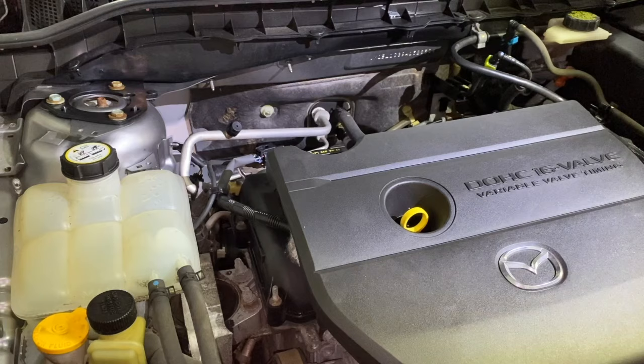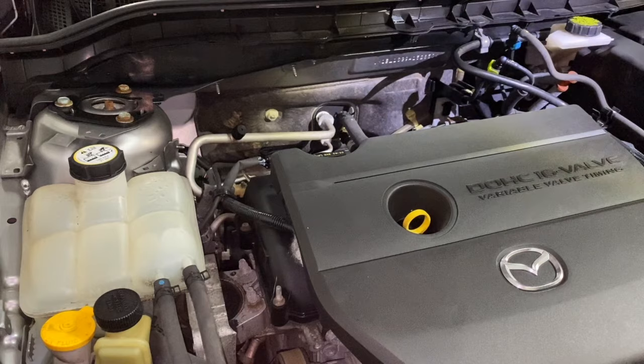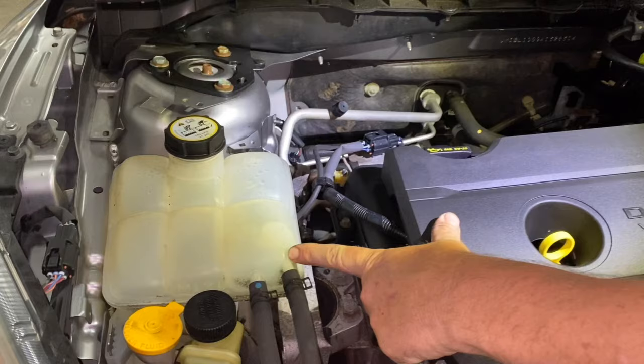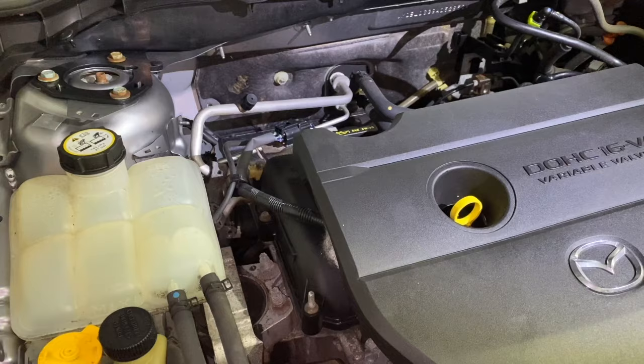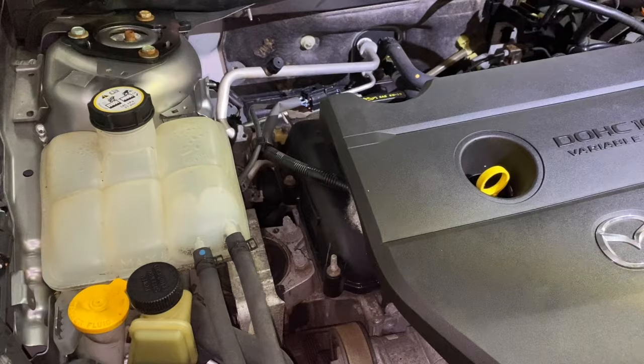I couldn't even keep the car running because it's probably dumping water into one or more cylinders. If the oil and coolant are not mixing but there's no coolant in the reservoir, it means coolant is leaking through the head gasket and burning in the cylinders. Instead of cooling the cylinder walls as intended, it's getting burned in the combustion chamber — that's why the car runs rough, is hard to start, and has all those other problems.